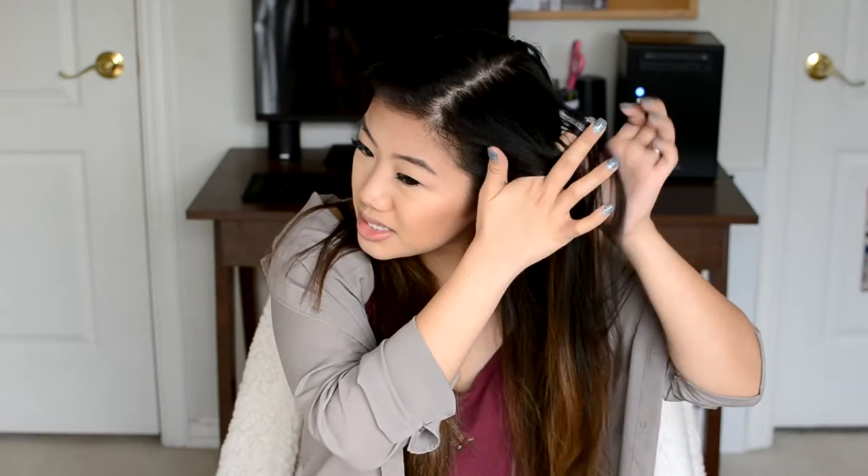Once my wand is totally heated up, I start on my left side, taking the front section. Depending on how much time I have I'll take larger or smaller sections, but right now I have a moderate amount of time, so I'm taking basically a 2-inch section. I take pretty big sections because I like my waves to be bigger and look more natural. I'm going to start with the layers that frame my face first.